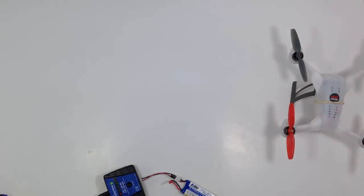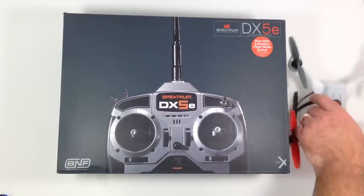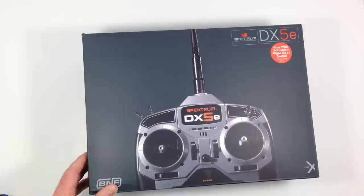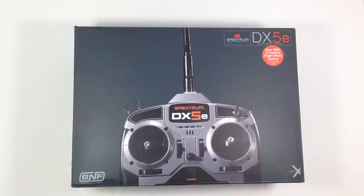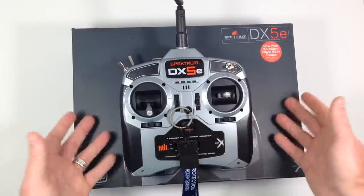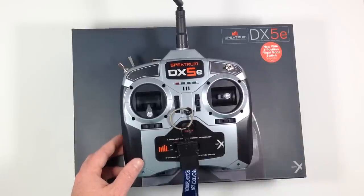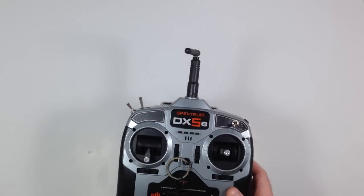For my transmitter, I didn't need anything fancy, so I got the most inexpensive one I could find: the Spektrum DX5e. I don't know much about these or what the fancier ones can do, but this has everything you need to fly the Blade. All that's in the box is a manual, and it's fairly simple to bind it — once it's bound, you really don't need the manual for anything.